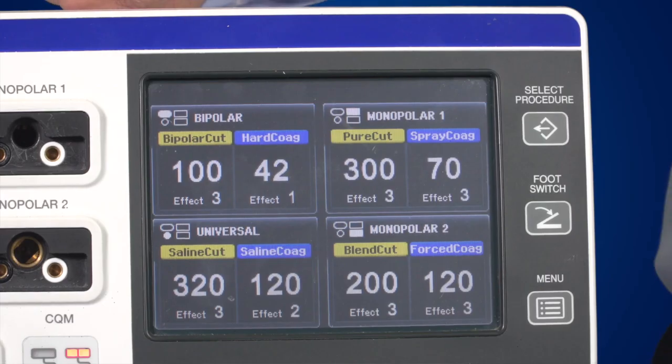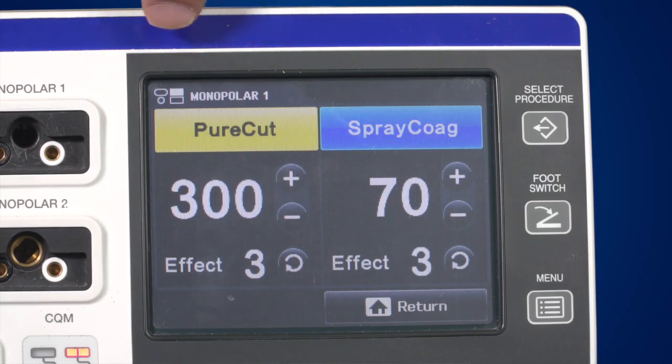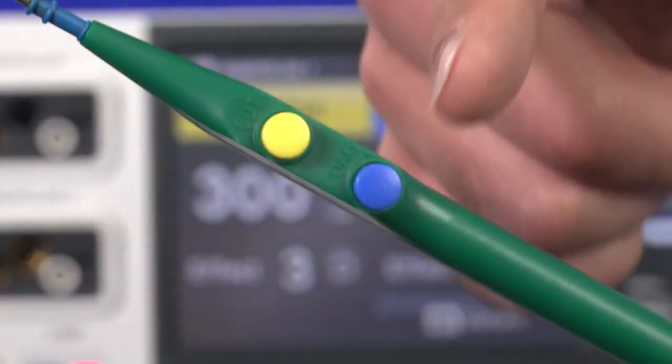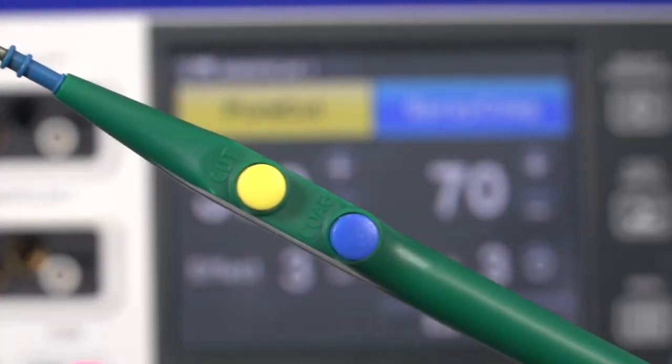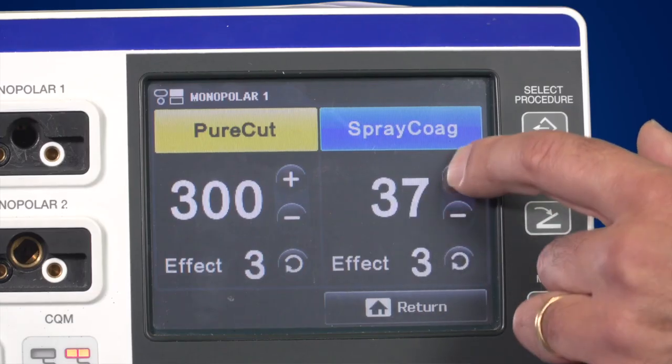A single screen can be selected by opening the corresponding window; it only shows the settings of the selected connection area. For example, here we choose the Monopolar 1 button. You can see and change the settings for Monopolar 1 — including a description, a symbol for the connector socket, a yellow cut field and a blue coagulation field. The colours correspond to switches on the instruments. If you connect only one instrument to the generator, it is advisable to only have this instrument show up on the display. To change the maximum output power, press the plus and minus buttons accordingly.